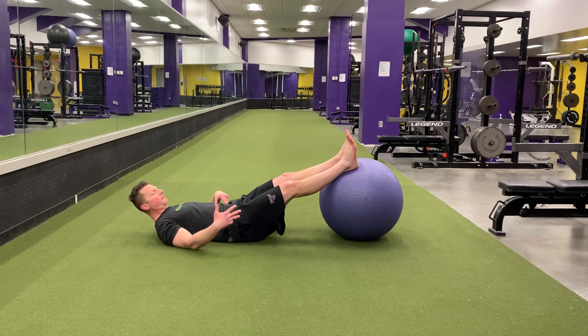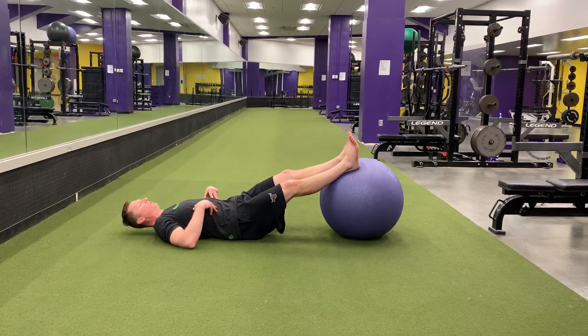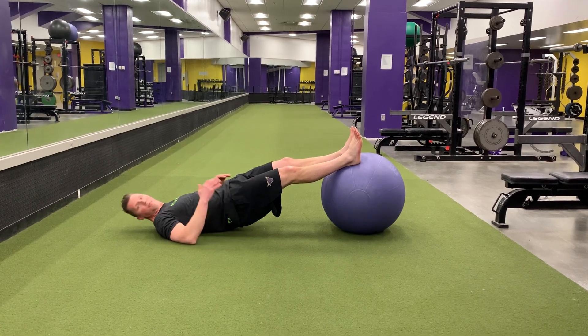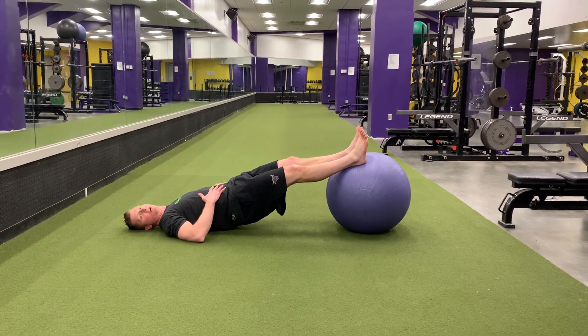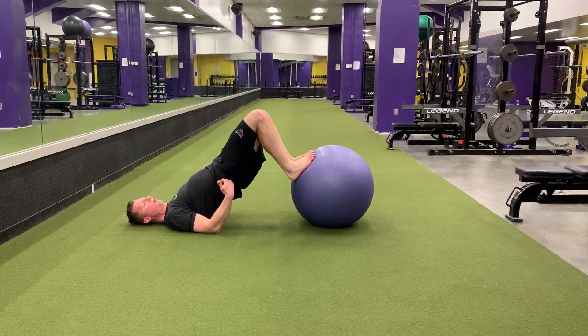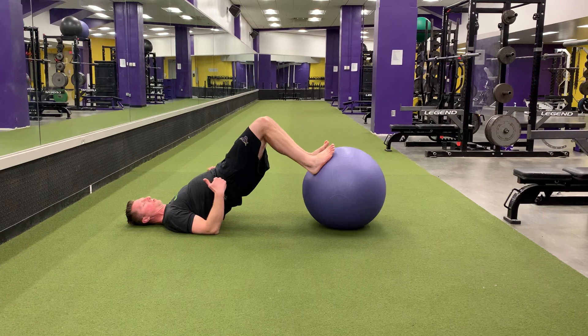When you curl it in and lay it down, your butt will be off the ground in a straight line — don't buckle up. Core is tight. As I curl my legs in, my butt is going up, and you control back down.